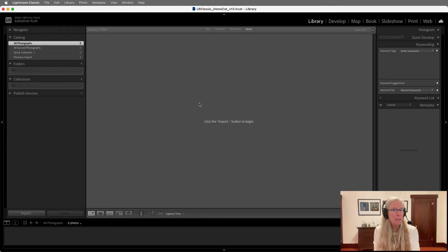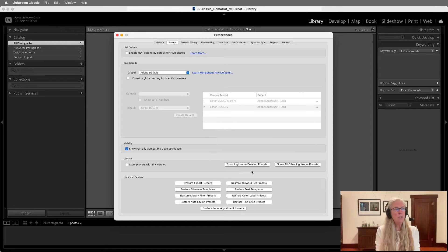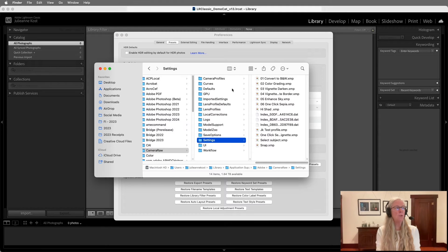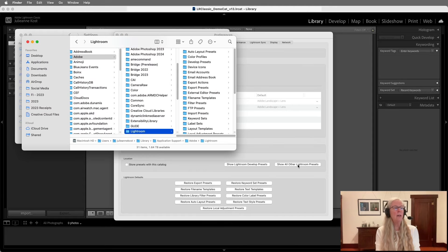It's actually very easy to find all of those files. If we go into Preferences — on Windows this would be under the Edit menu — you can go to Presets and then show your Lightroom develop presets and all your other Lightroom presets. These would be all of your templates. You would do this on your master catalog, find the presets, and copy those files over to your laptop in the same location. Just click on each of these buttons and the settings folder will open for you, where all your Lightroom develop presets are stored. You can also show all your other Lightroom presets to save all your templates.